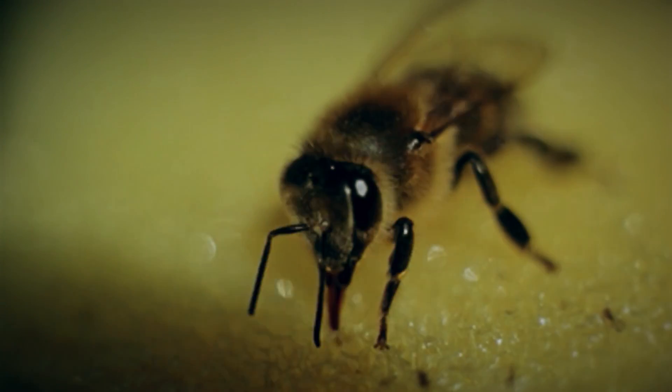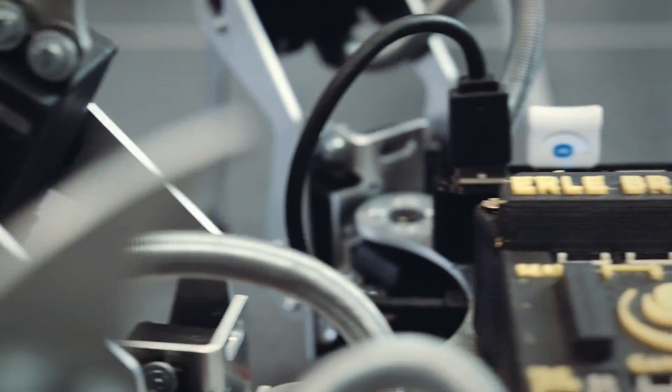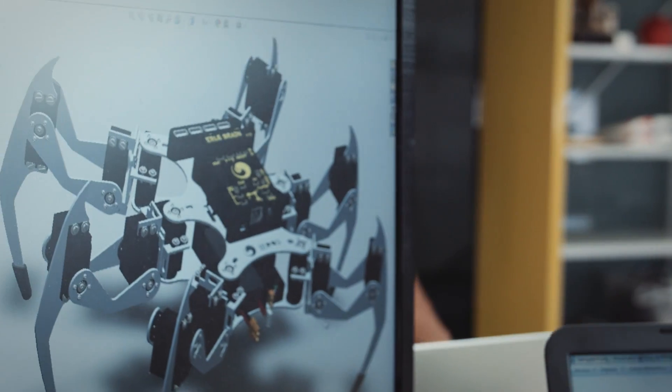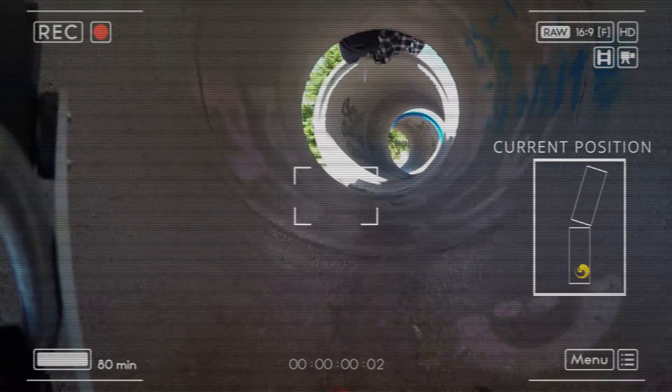We've been surrounded by drones for years, but only recently they've got so popular. There are drones among bees and also in ant colonies. But today we are really excited to introduce Early Spider as the first legged drone powered by Ubuntu — an app-enabled, six-leg computer specifically designed to go where no other drone has been before.